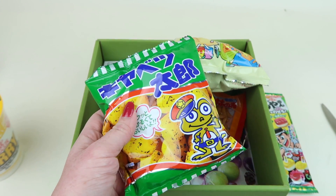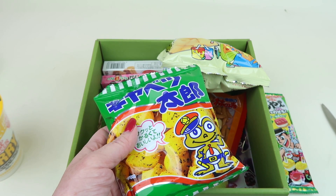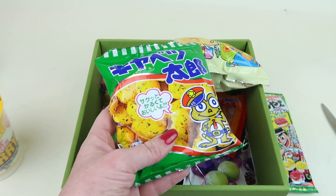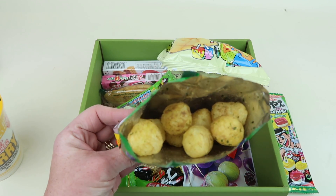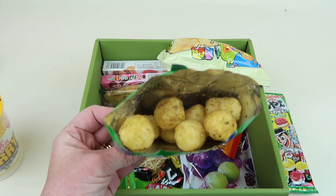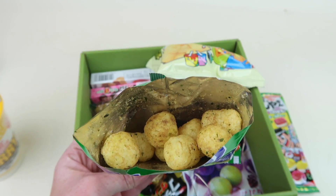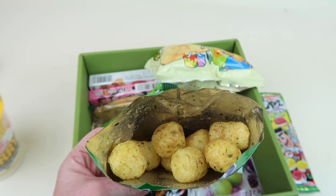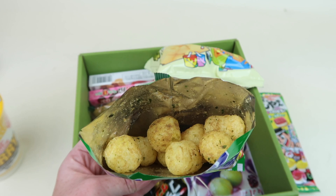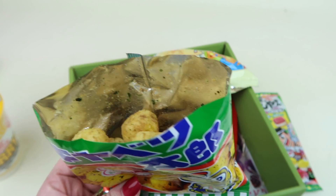I've had these before — I think it's something like Kayabetsu Taro. It almost looks like a cheese ball, only not cheese flavored. Wow, what a very interesting taste. The first thing I thought of when I ate it was vinegar — it has that initial vinegar flavor and then there are some other herbs in there. It's good.